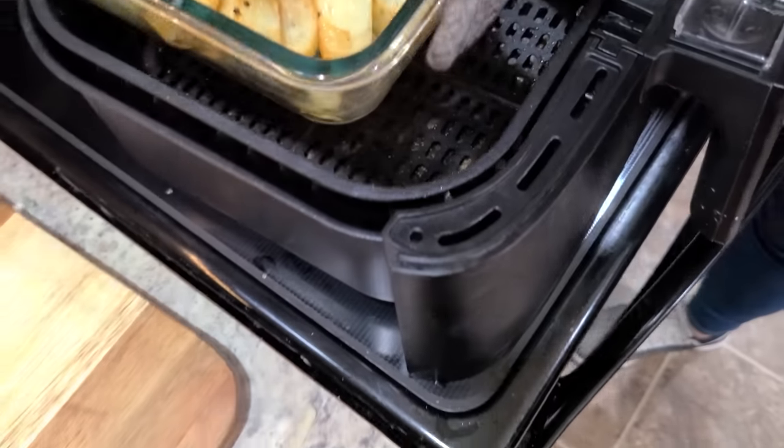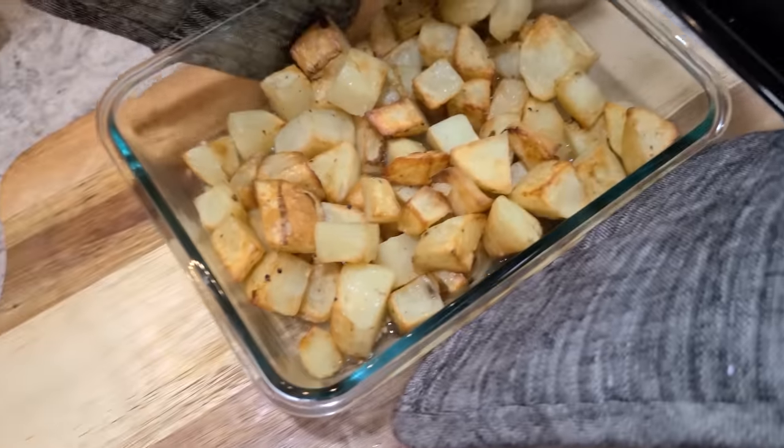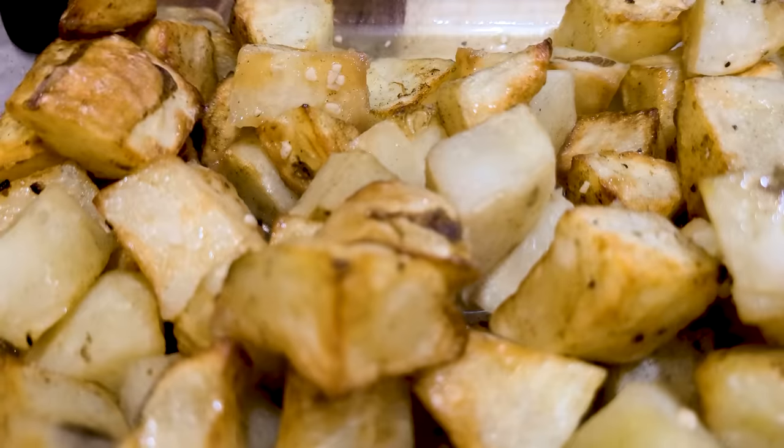Carefully lift your pan out of the air fryer. They're so good at dinner time or at breakfast.